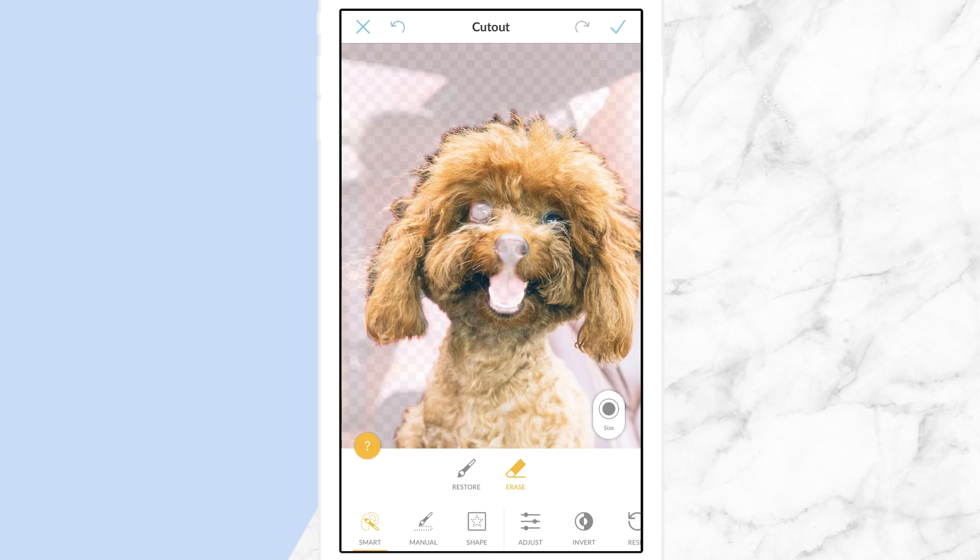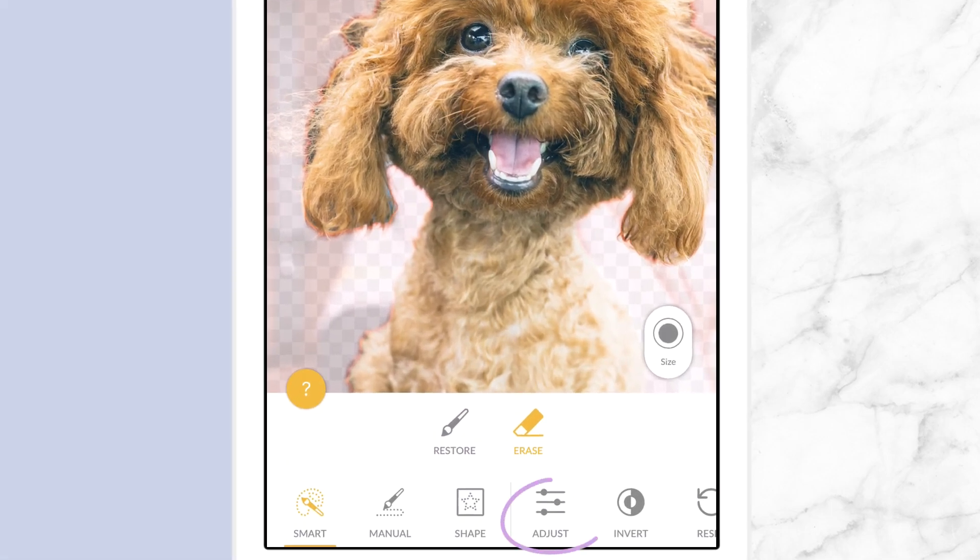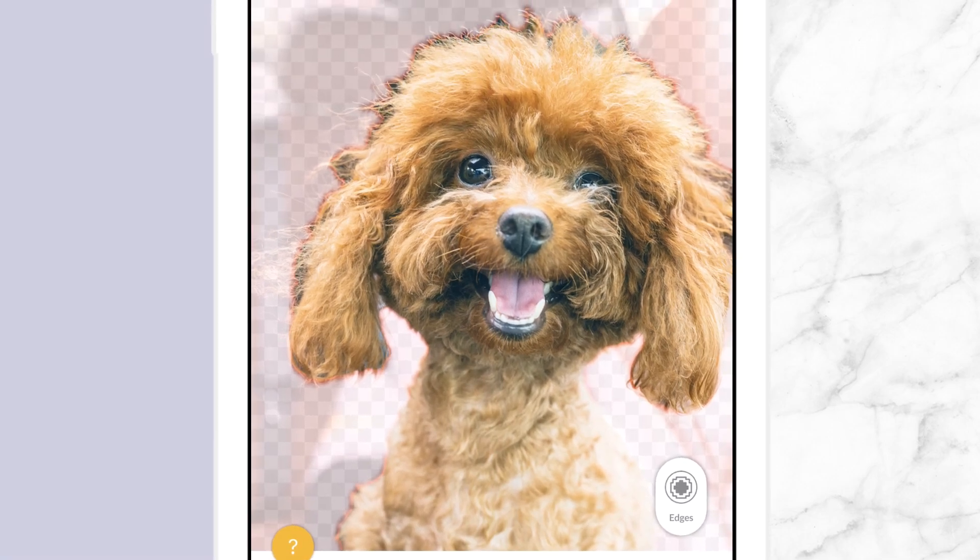This dog looks like a Muppet. He also has a fuzz head, which can be hard to erase around. In the Adjust tool, you can increase or decrease the feathering of your erased edges to give a softer, more natural look.